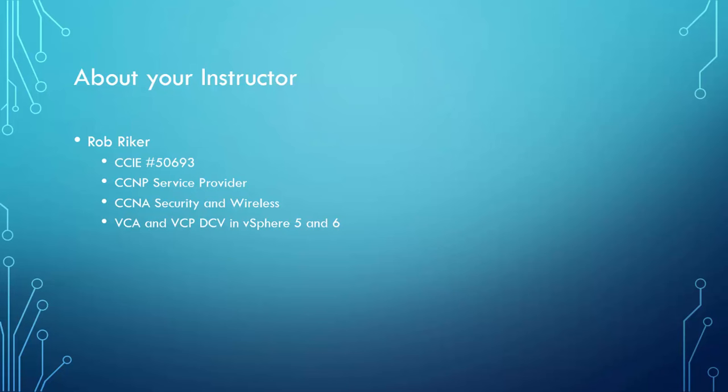Everything else you connect into the network — whether it's security, service provider, wireless, or data center — all those additional specialization tracks, in one way or another, connect back into the main trunk of the network. They all have to connect back into the regular LAN and WAN, which is what we're going to be focusing on. That's the key reason why I focused on route-switch as the main track.